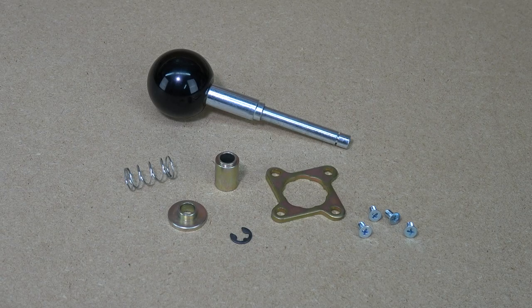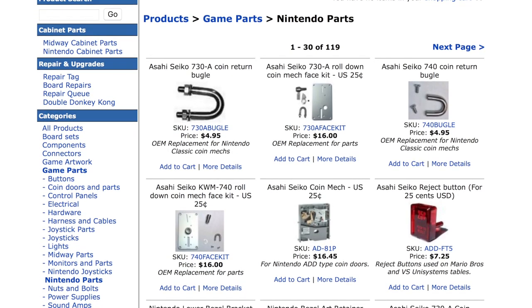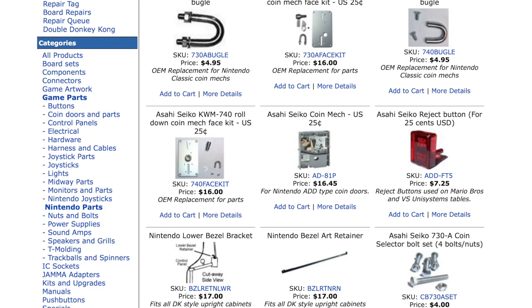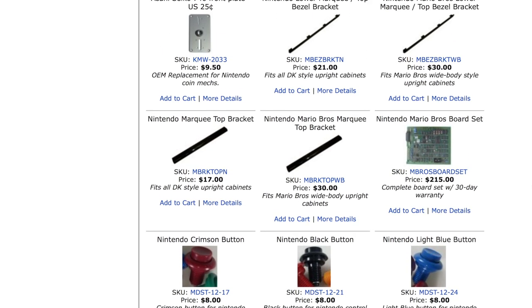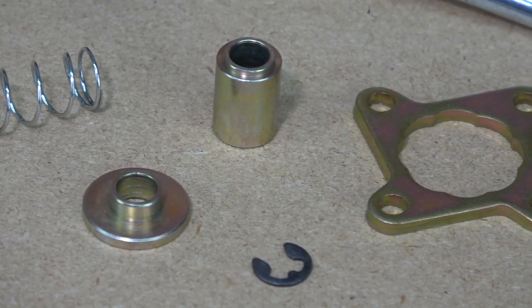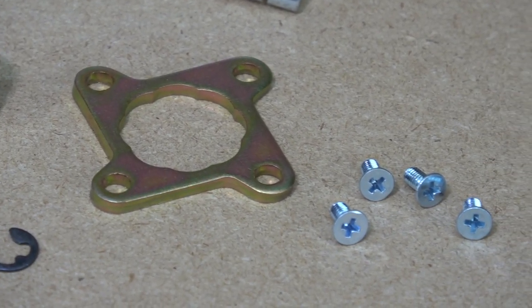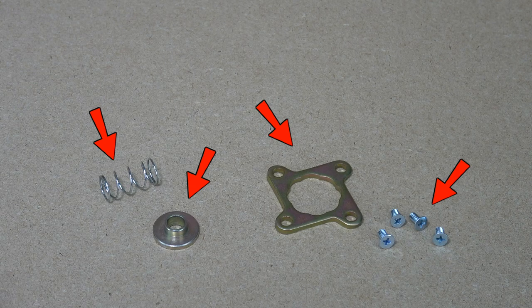MikesArcade.com sells a whole host of reproduction parts to rebuild most types of Nintendo sticks, including fully assembled complete reproductions. They are the best, and in most cases the only place to get some of these parts. Mikes also sells a wide range of Nintendo OEM and reproduction bits including buttons, harnesses, adapters, plus even game decals and artwork. For this video, we're going to limit ourselves to a new spring, spring stopper, 8-way restrictor plate, and restrictor screws.